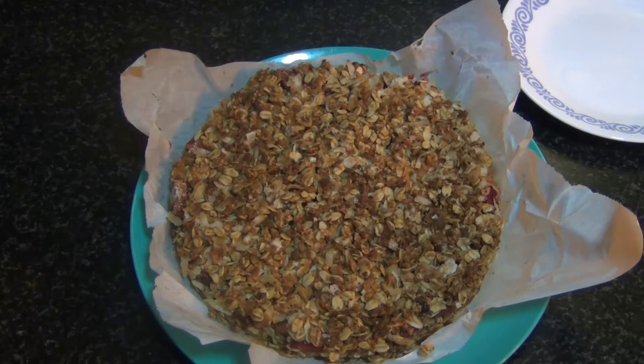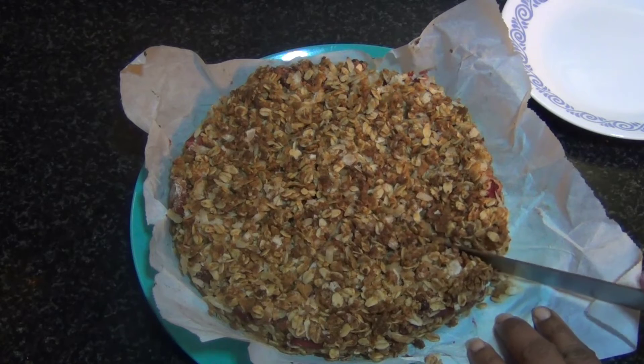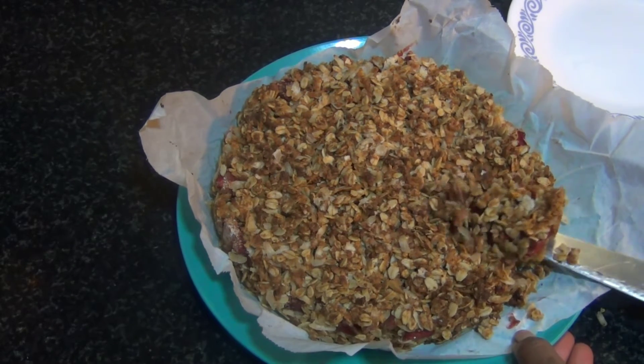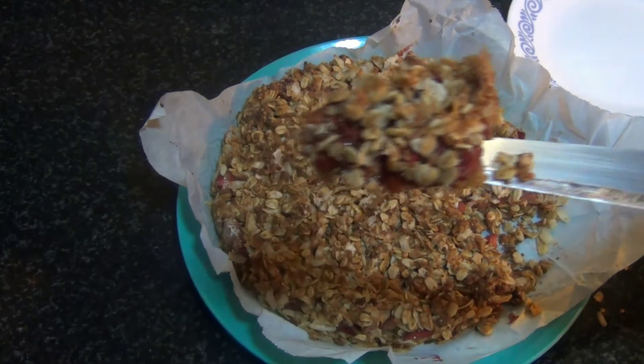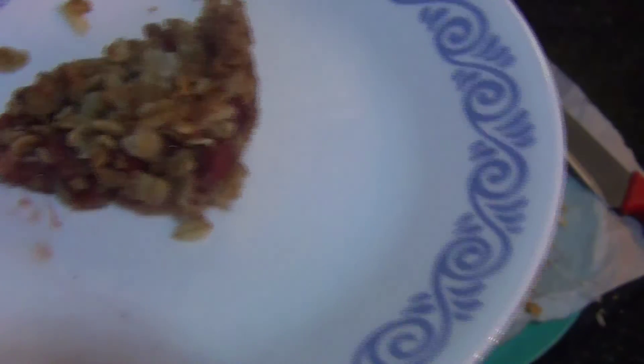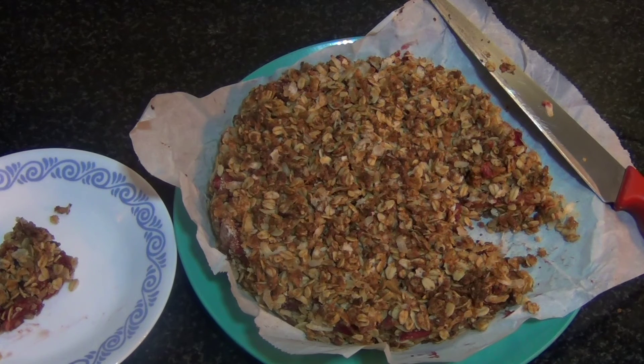Our crumble bar is baked! I've let it cool a little bit before slicing into it — do you see that? It's loaded with yumminess! Our crumble bars are ready. You can bake ahead of time and have this for breakfast or keep it as a snack. You can store this in the refrigerator for up to five days and eat it cold or hot. Do try this recipe out and let me know in the comment section. Thank you so much for watching — I'll see you again with another video, until then bye bye!